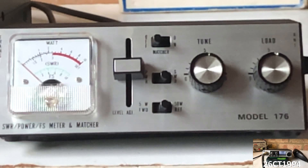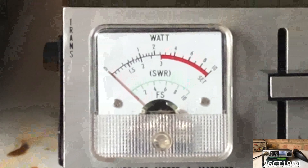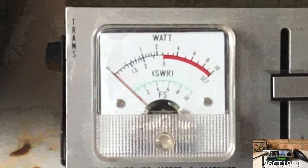It has three functions. Naturally, it's used as an antenna matcher, but also to be used as a SWR meter or a power meter. The display on the swing meter shows SWR measurements, as well as power increments.